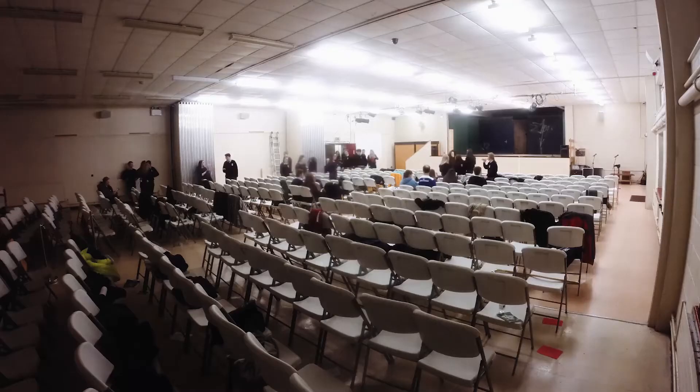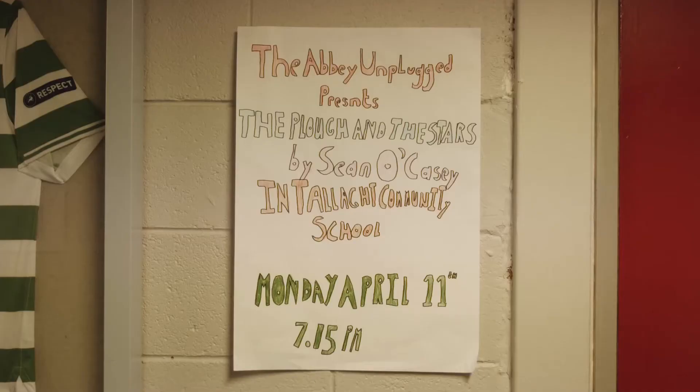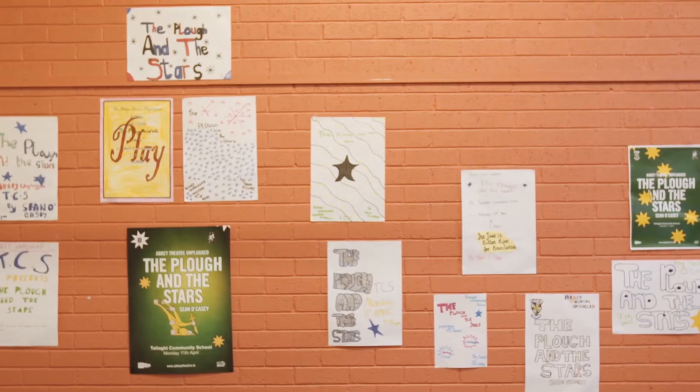We wrote to the Abbey Theatre asking did they have a DVD of The Plough and the Stars, and they actually replied saying that they were putting on a play for us in our school. We've just been talking about it in class non-stop. We have drawn posters for everyone that are visiting and it's just been great.